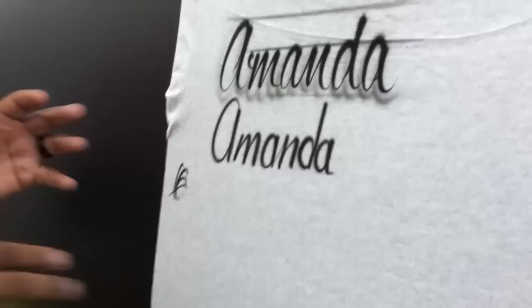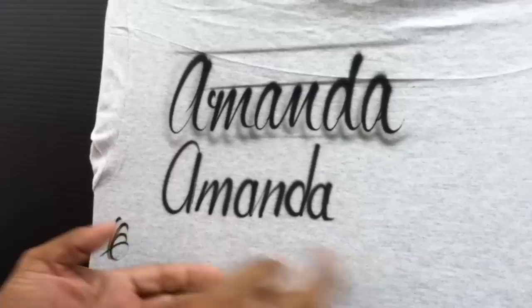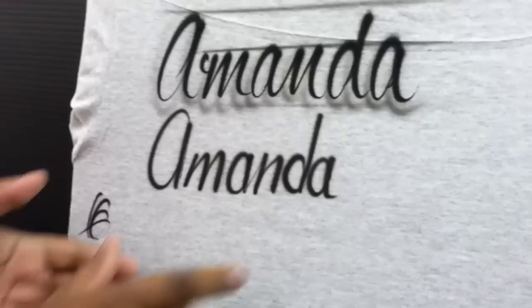Jonathan wrote Amanda out in a different way, but that's okay. Can you read it? Does it have as much flair as the one that I did? Not as much, but it's okay. Each individual letter stands by itself, but if we're writing in script, we want to show a little bit of connection to each letter.